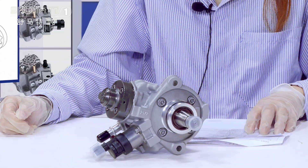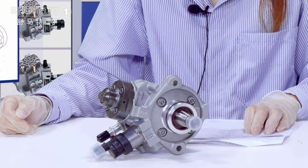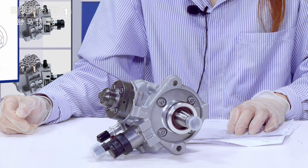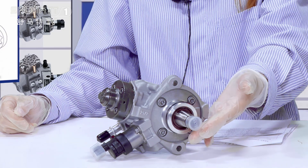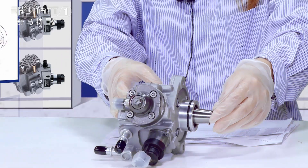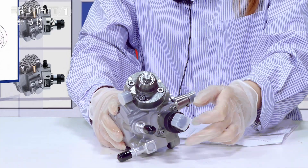This oil pump — the product code is 0445010511, oil pump CP4 S1 series, orange and new. This position is the camshaft. As you can see, for spare parts we already use protection covers to protect it. And this is the plug and the solenoid valve.